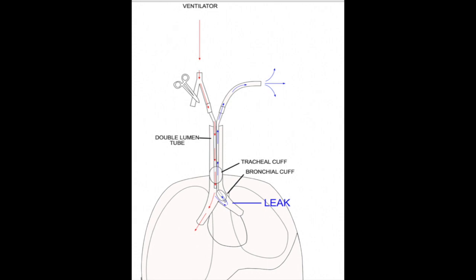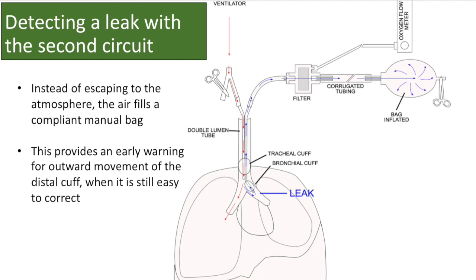As the double-lumen tube begins to migrate outward, the bronchial cuff will herniate into the larger carina. A leak will develop around the cuff. Air under positive pressure from the ventilator will go around the cuff and exit the path of least resistance — out the lumen of the double-lumen tube to the operative lung — and will not affect the lung on the side of surgery. With our technique, the leaked gas will instead accumulate in our collection bag, providing a cue to reposition the double-lumen tube inward. By early detection, we prevent complete loss of lung isolation. We don't want to end up with the distal tip completely in the trachea, as it may be very difficult to reposition and injury can occur at critical moments during surgery.